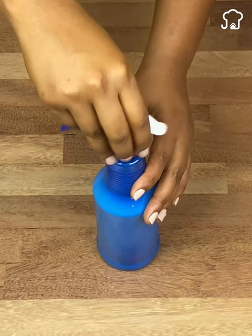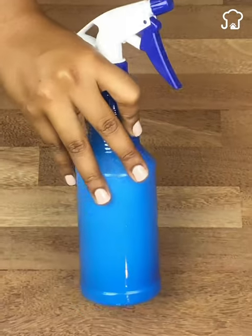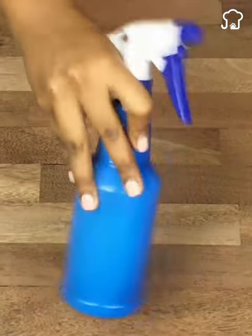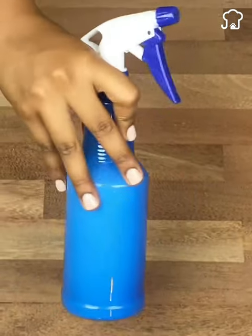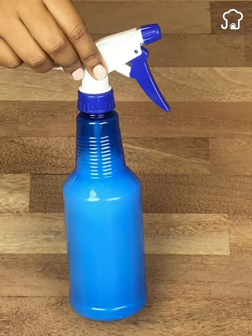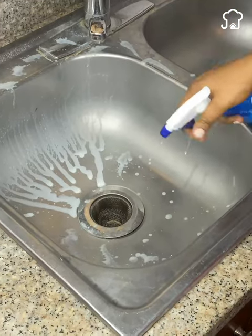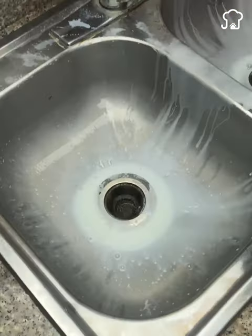With this that we have just prepared, you can wash all your aluminum and stainless steel utensils. If no matter how much you wash your sink it is always stained, do not worry, because this mixture is ideal to bring out the shine. You just have to soak the entire surface of the sink and let it rest for about five minutes for it to take effect.